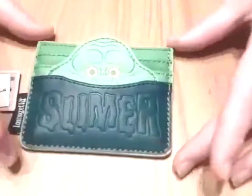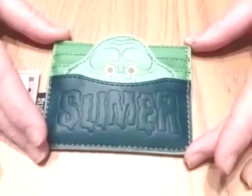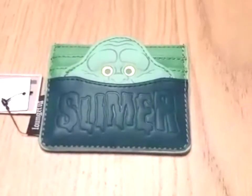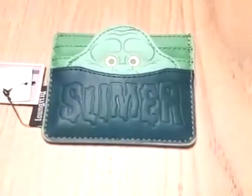It's a really cute little card holder. It goes perfectly with the bag — the Slimer bag — but the Stay Puft bag as well, you could use it with. It still goes with it. I think it's really cute. It's really little and it's handy just for every day.